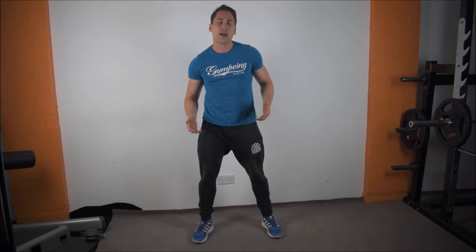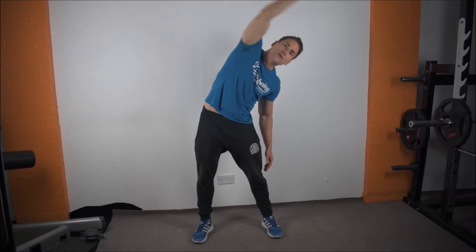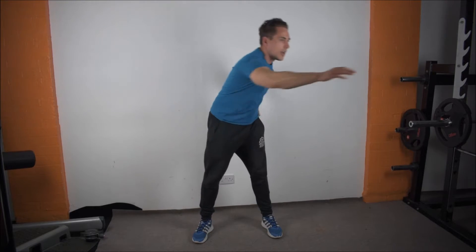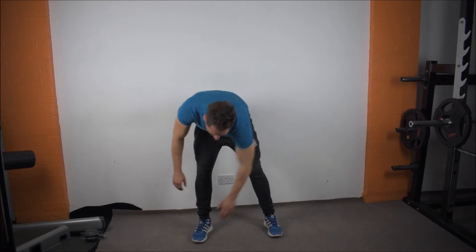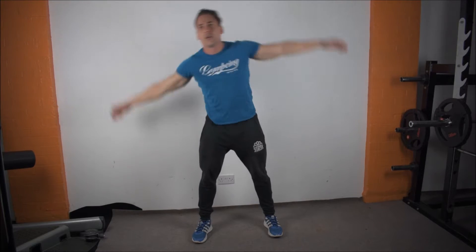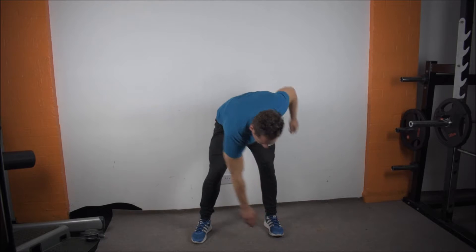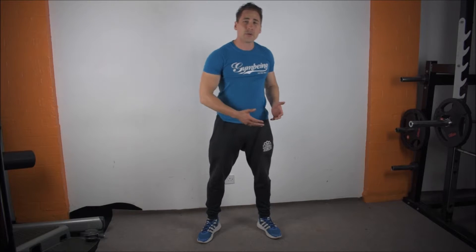Take a deep breath in and breathe out into each stretch. Now a little bit quicker this time, keeping the hips fixed, breathing out through each position. One more time, breathe out. It's a good stretch — I call it an eight-point stretch, something you can do before any workout. Start off nice and slow and get a bit quicker when you feel more warmed up.